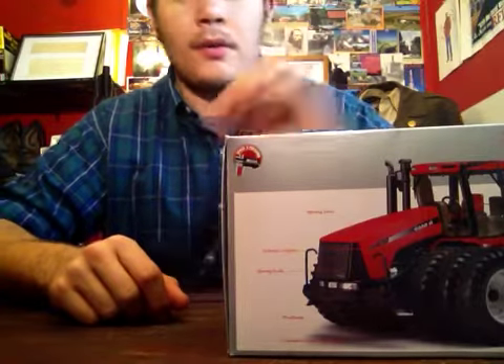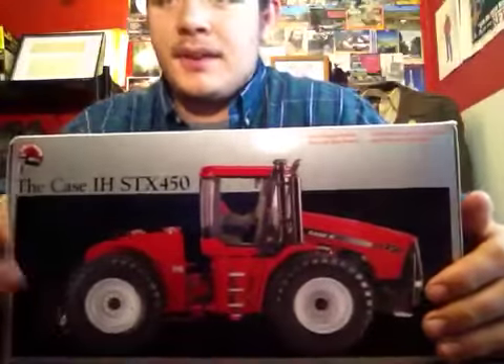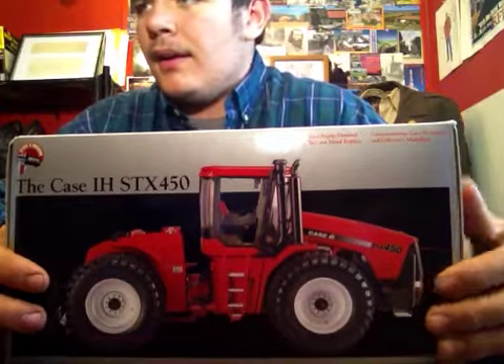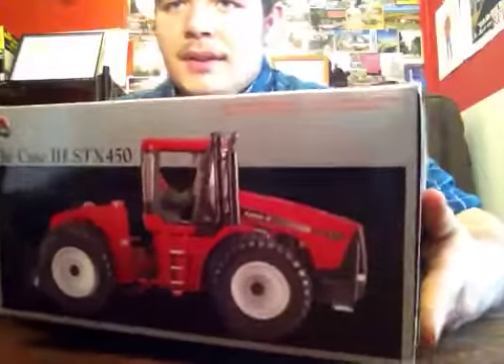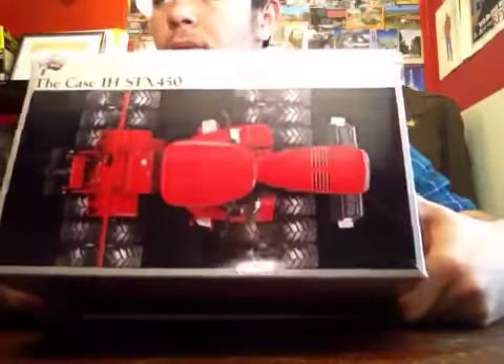Hey guys, Phil here with another review. This is the Ertl Precision Case IH STX450. This is from 2003, so you're not going to find it in stores anymore unless they have older stuff. You can get it on eBay for around $100.